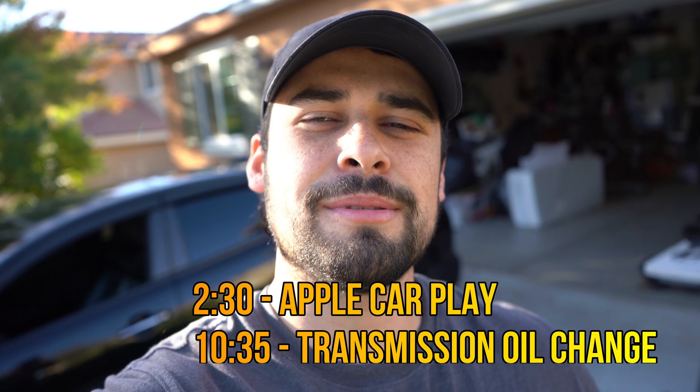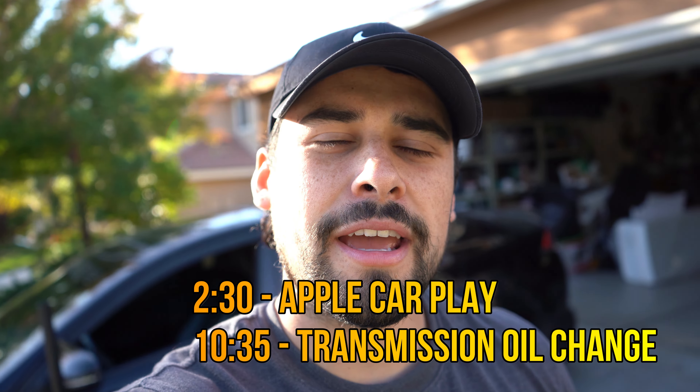Hey fam, welcome to today's video. It's Frankie. As you saw in today's title, we are changing the transmission fluid on a 2015 Kia Optima SXL — but this applies to any motor from a 2011 to 2015 SX engine, so that would be a 2.0 liter turbo engine. We are also going to be installing Apple CarPlay onto any vehicle that has this particular display. You can apply this to your vehicle and get it installed yourself for free. If you're just tuning in for the Apple CarPlay installation or the transmission fluid change, I will have timestamps right here as well as in the description down below, and the link to the Apple CarPlay installation is linked down below.